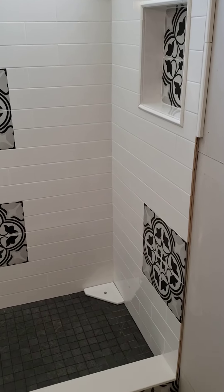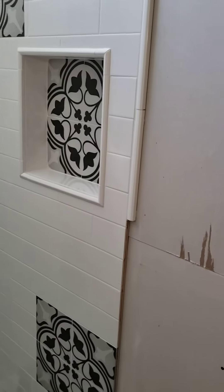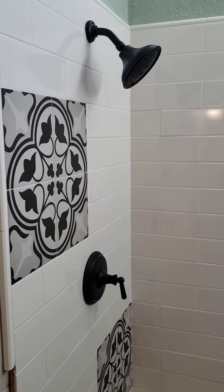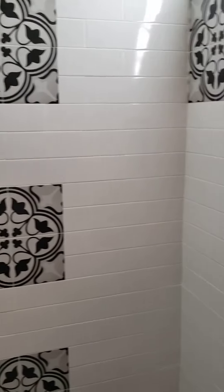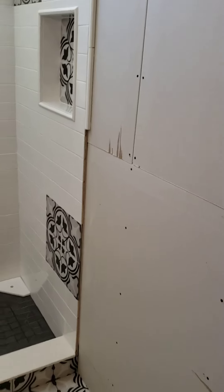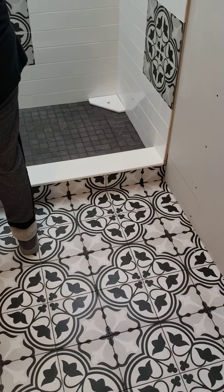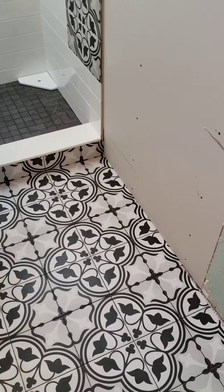We've got the little nook here and the floor tile accents. This actually has the fixtures. Sheetrock is getting done this week, and that's it so far. The tile was the toughest thing — getting everything to line up just right. Everything else goes in pretty quick.